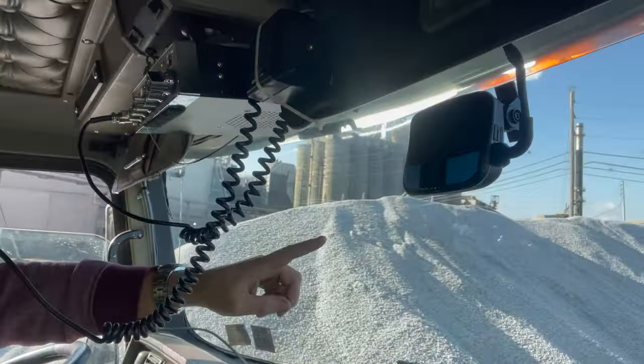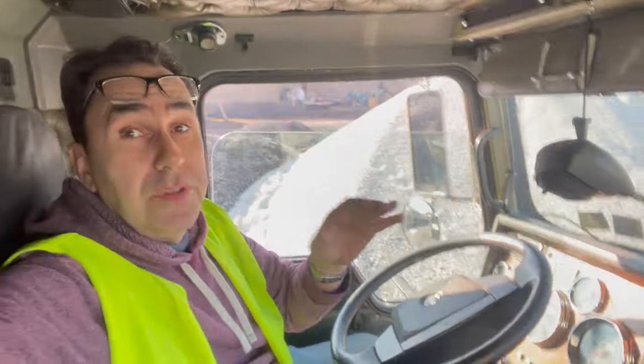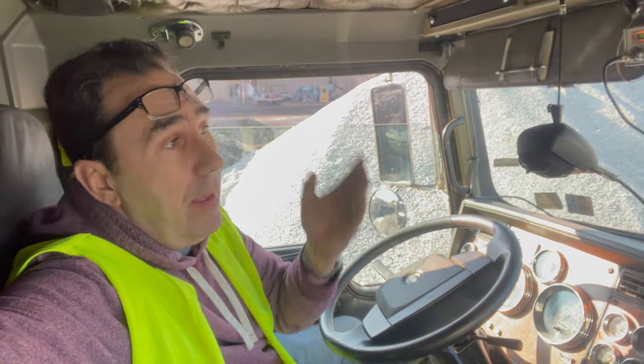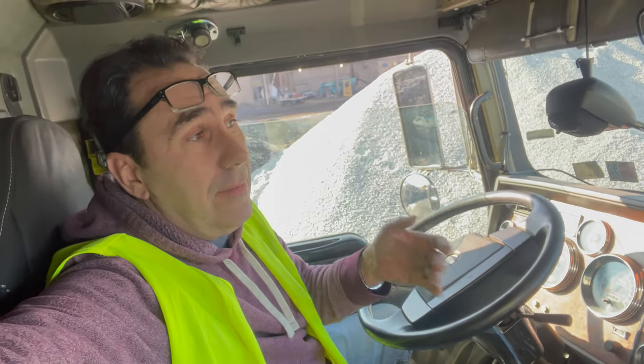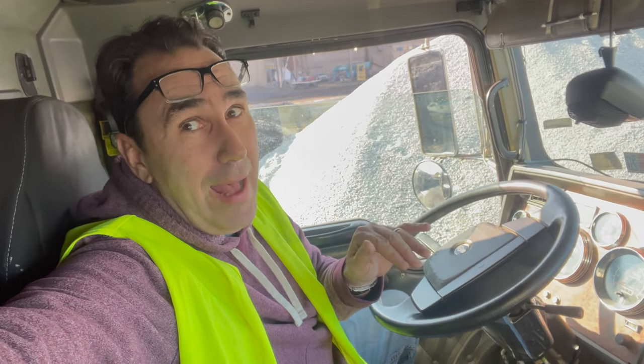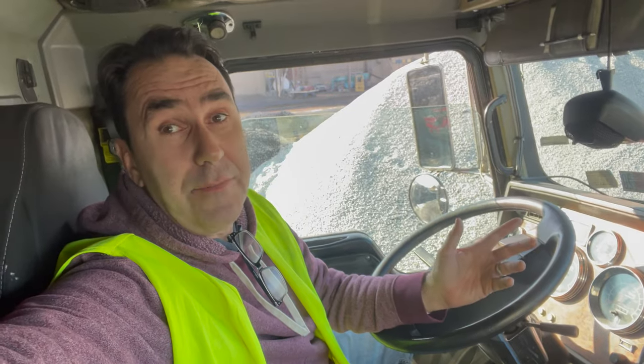One thing I did forget to show is this camera system — so we're constantly being monitored, and there's a camera facing forward. That's good because if something does happen there'll be a record of it. There's a third-party company that monitors it and goes from truck to truck, so if you don't stop at a stop sign completely you can get in trouble. It has actually changed my habits — I come to complete stops now. You never really realize you might only slow to about a mile an hour. And if there ever is an accident, that camera would prove, as long as you did the right thing, that you're not at fault.